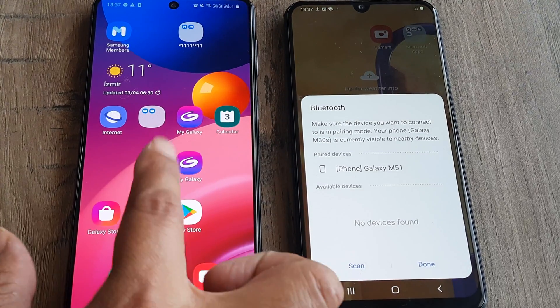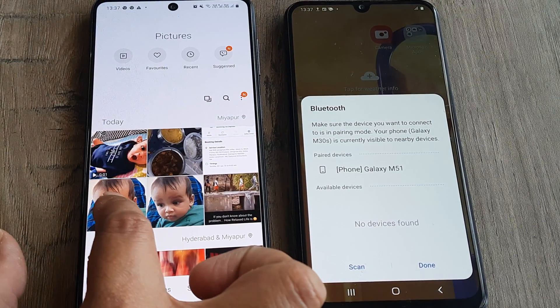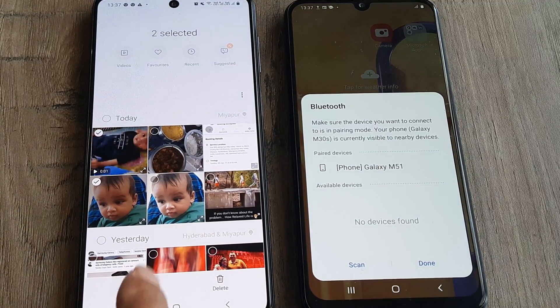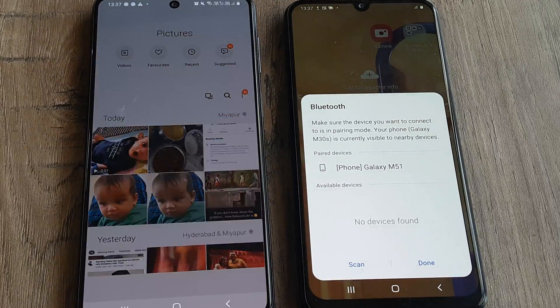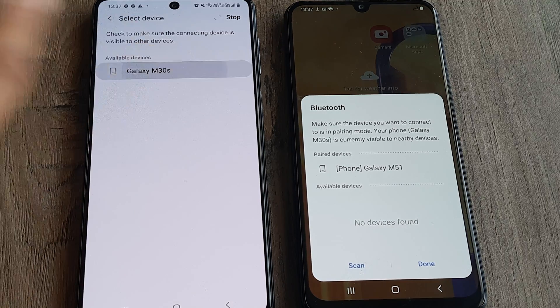Now let's click on done and head towards the gallery. I will go to the gallery and select the pictures that I want to send. I select the pictures and click on the share button. As I click on share, you will see there are many options and one of the options is Bluetooth. I click on Bluetooth and the paired device appears. I click on that device.